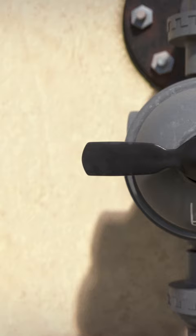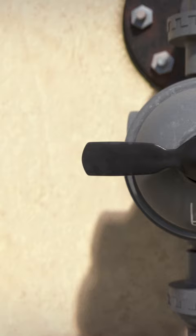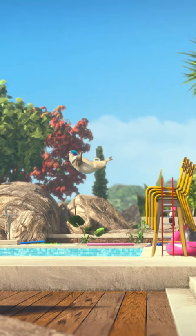Now you're ready for the most important tip of all. Always make sure there is water in the pool before diving in. If not, it will not only hurt, but you may get stuck in the pool.